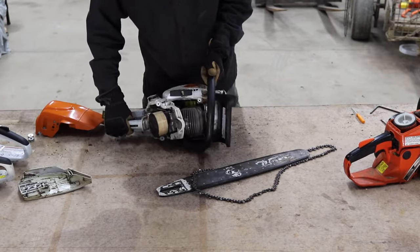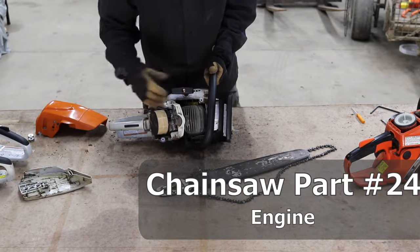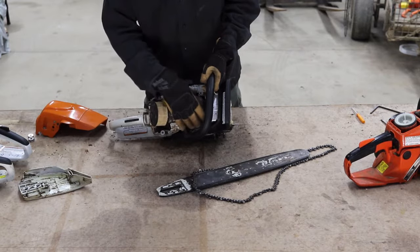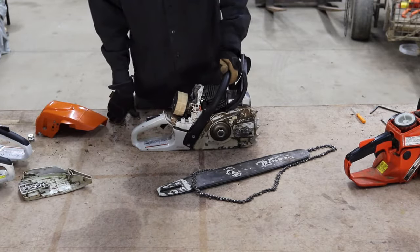One other thing to point out: this is the engine in here. The outer casing is basically set up to be a bit of a heat sink, letting some of the heat emanate away from the chainsaw to keep it from overheating.